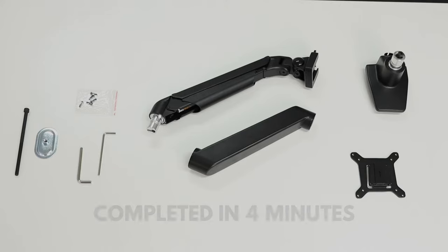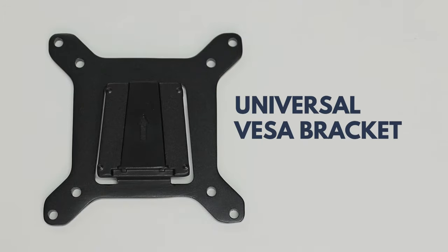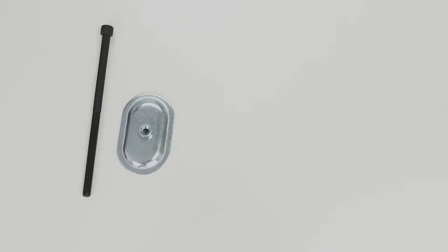Assembly is easy to follow and with only four parts to put together it can be completed in under four minutes. At Desky we use a VESA compatible monitor bracket — the universal mount for all major displays and TV monitors. In the box you will find two allen key wrenches and screws, and you will also need a Phillips head screwdriver.